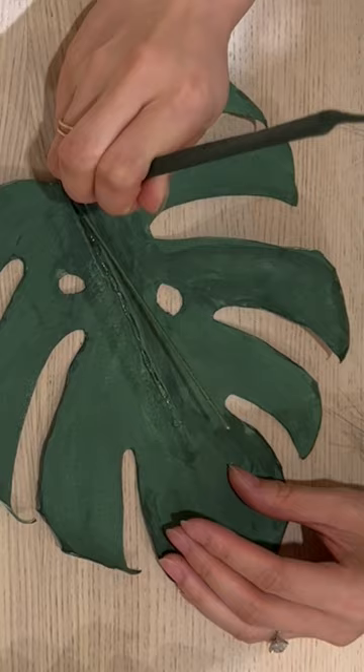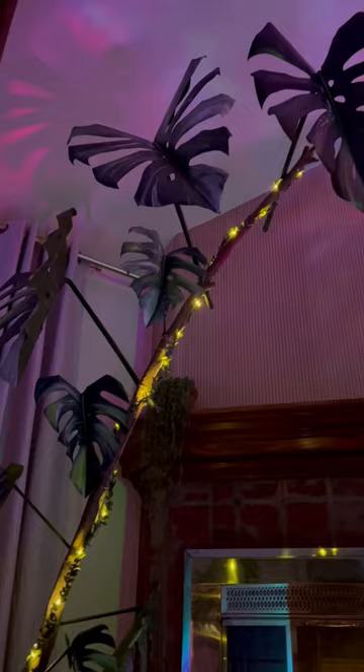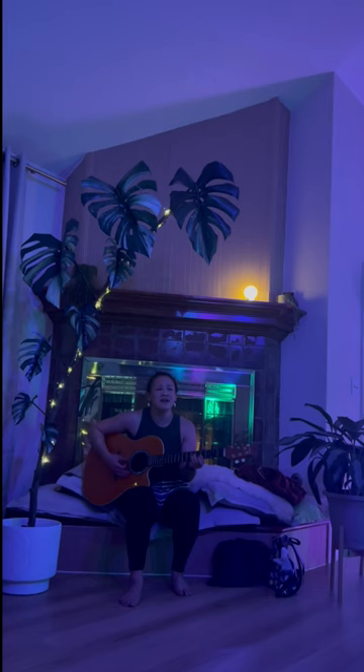Finally, spray a coat of acrylic for durability and glossiness. And now you're finished! There are endless ways to showcase the monstera, but I displayed it as an art installation for our at-home music event. With just a few simple materials, we created a rare monstera plant.